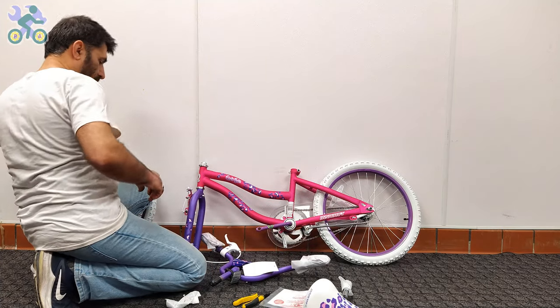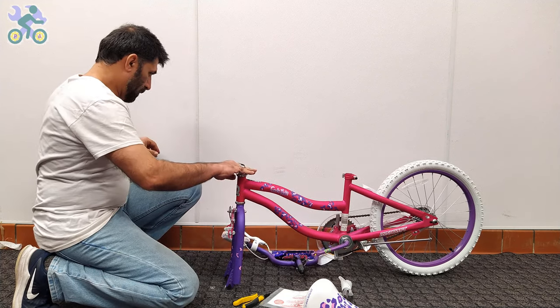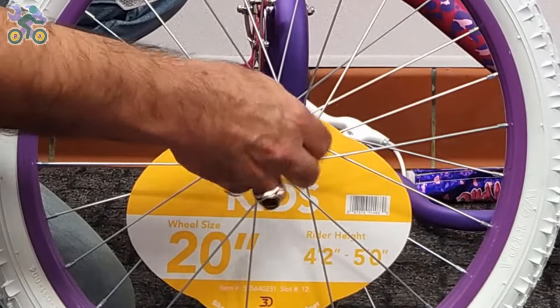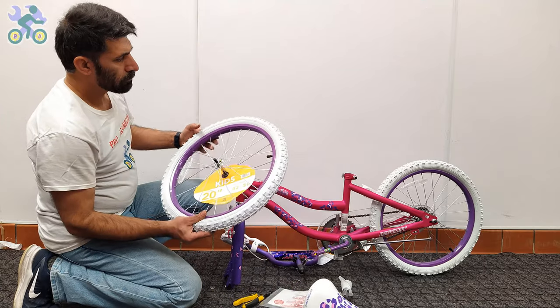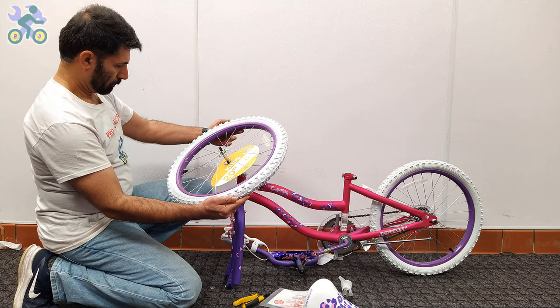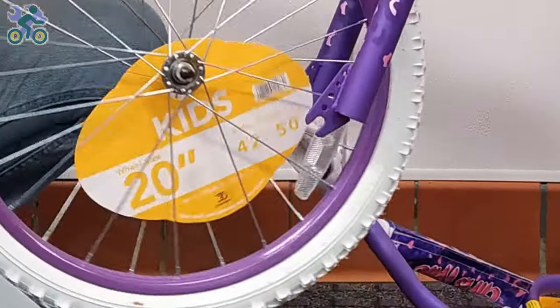For easier assembly, you can lean the rear wheel against a wall or other object. Remove the head nut and wheel retainer from both sides of the axle. To determine the correct direction, turn the fork so that the brake system is facing forward. The brake cables should be placed in front or outside of the fork, not inside or behind it. Check the tire and, if available, find the direction of rotation of the tire.